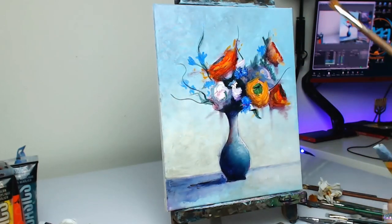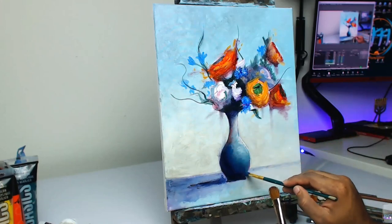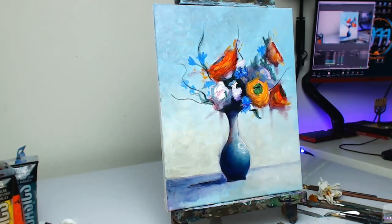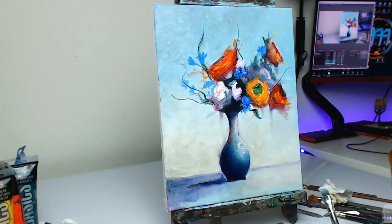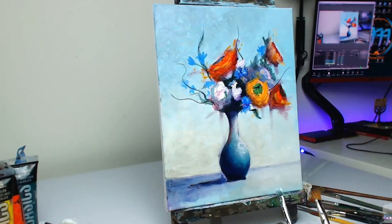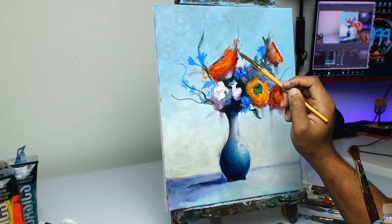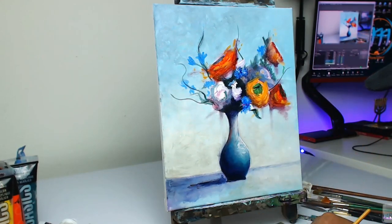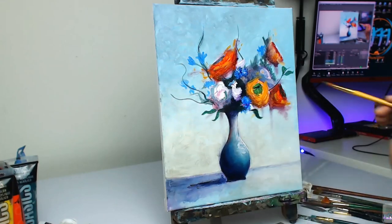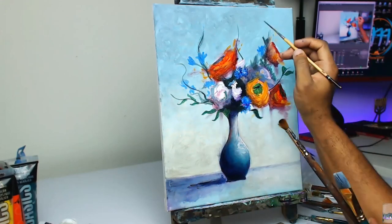I wanted to leave the background a little bit lighter than the foreground, so I just lowered the value a bit on the left side to indicate that the light source is coming from the right-hand side. Spending some time now on the vase itself, adding in that turquoise blue color more in the mid-tone areas to define the vase out a little bit more. I have a couple of titanium white highlights on the right-hand side — very loose brushwork on top of the semi-detailed blending on the vase, which works well together.